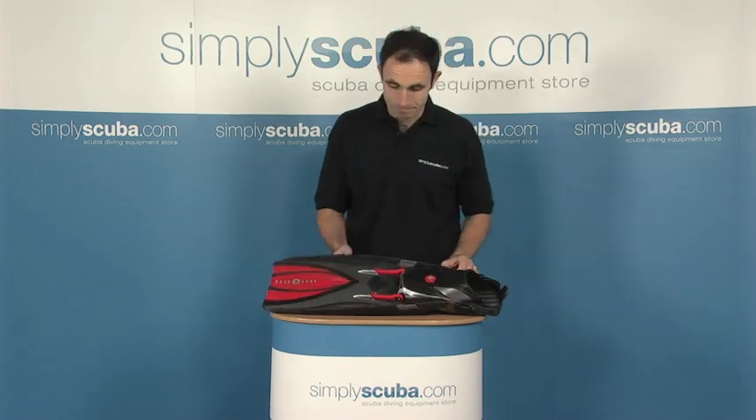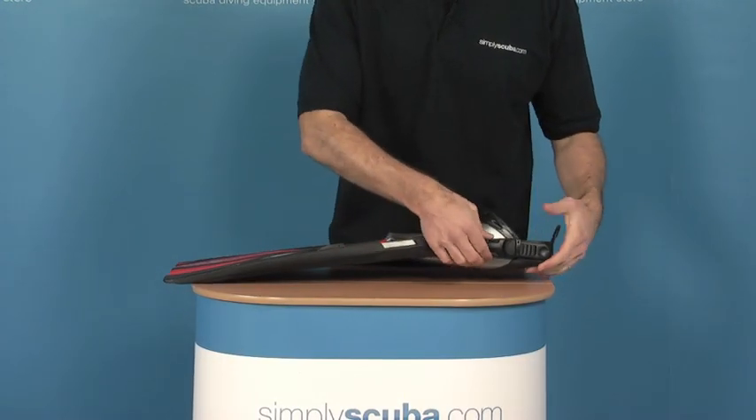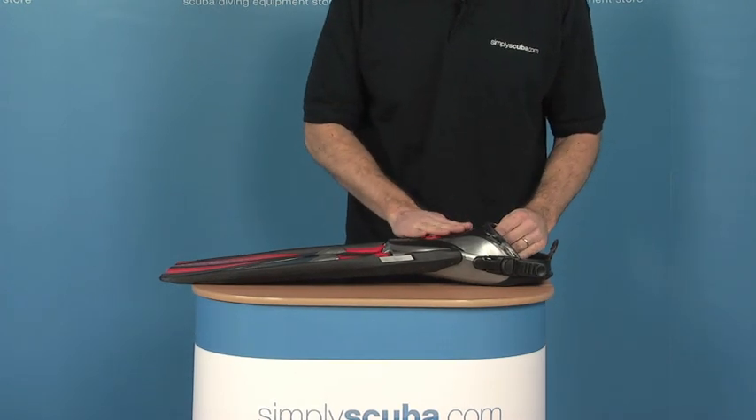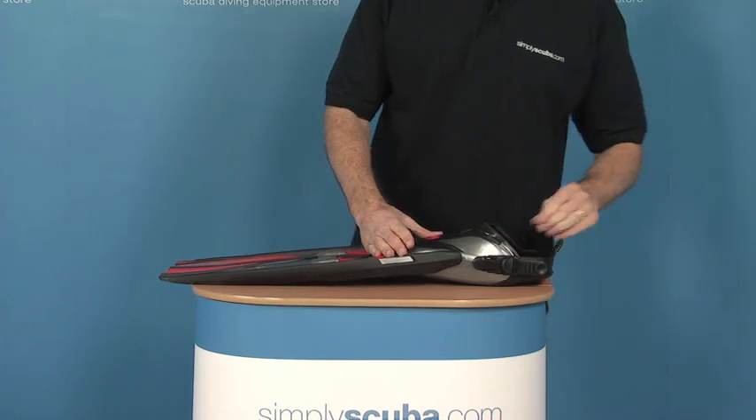Let's take a closer look at these fins. The fins have a standard quick-release buckle for the foot section, quite a soft moulded section across the top of the fin. It's a very spacious foot pocket, quite generous on its sizing.